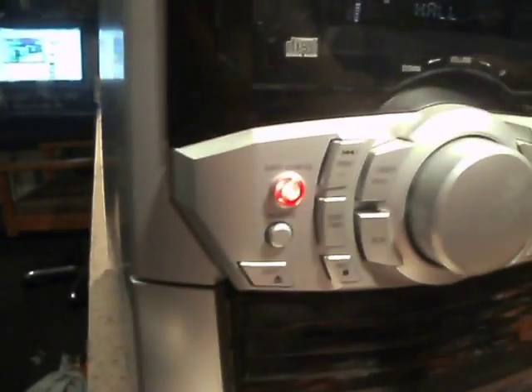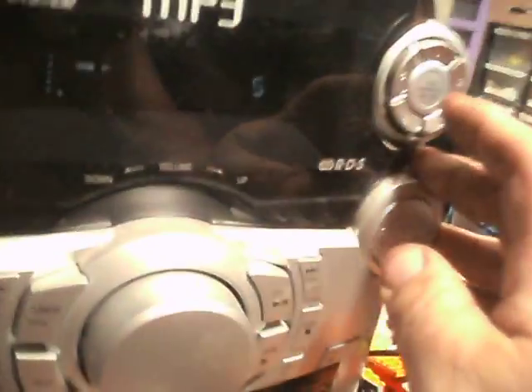So what we've got on the front — we've got tape decks, good. That doesn't seem to do anything. We've got buttons up here.